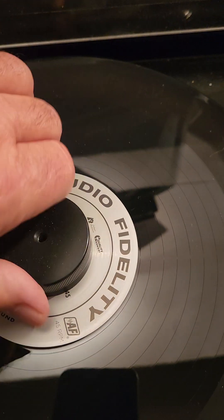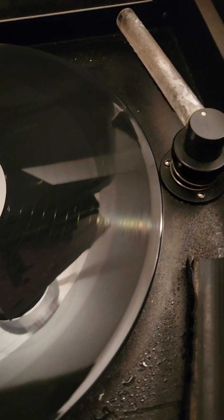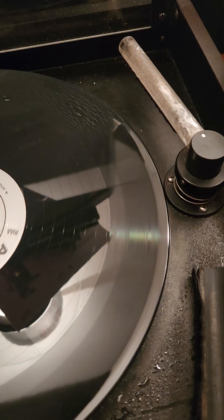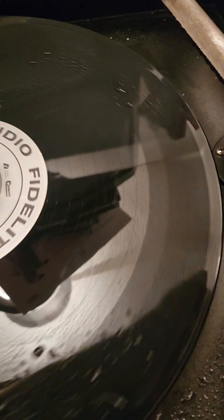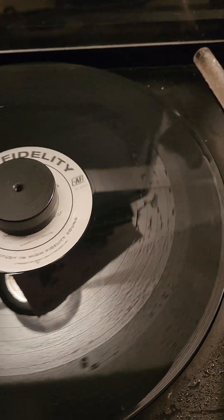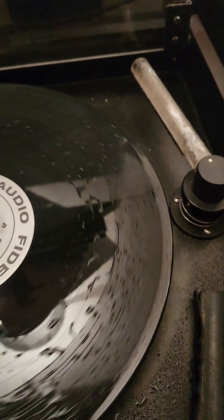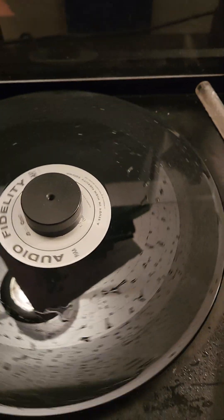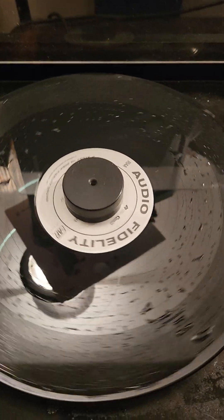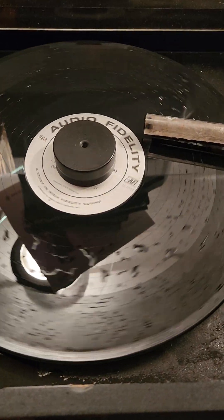Snap that on, turn it back on. A little spray — you don't really need to spray as much as the initial cleaning; the brush has fluid on it and it'll get in there. Just rub that, just to take out whatever was in the press, whatever stayed on the LP when it was put in the packaging. Back down, toggle on.